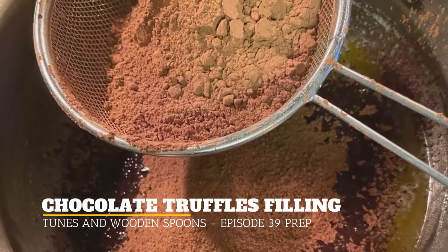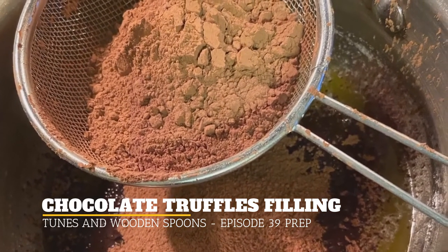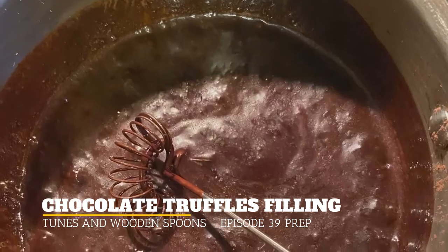And once that's done, it's great to have a sieve and put three quarter cup of cocoa in the sieve and just tap it until it all goes down into the melted butter, and stir that.